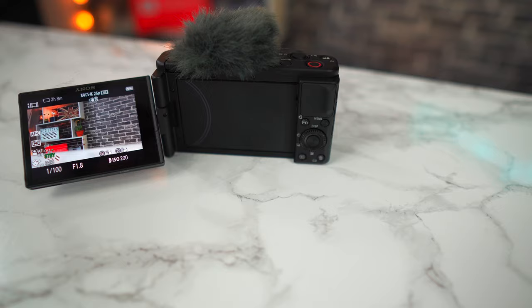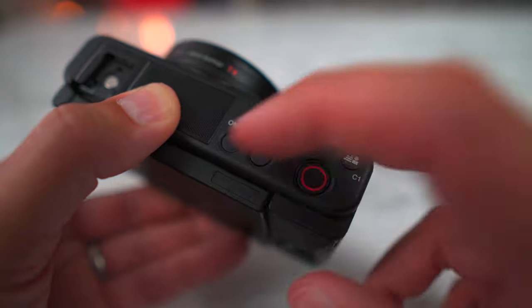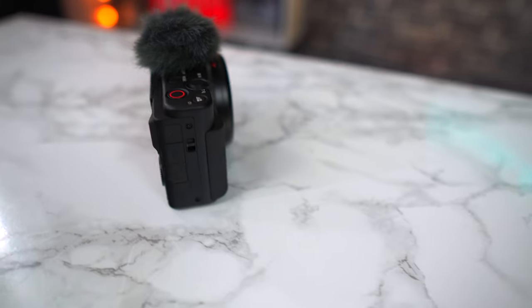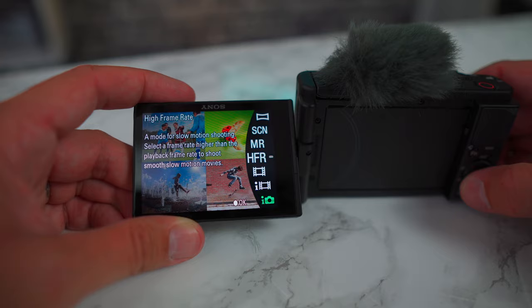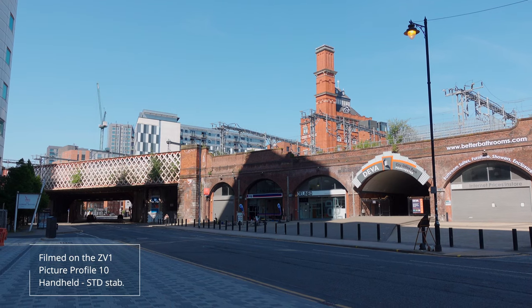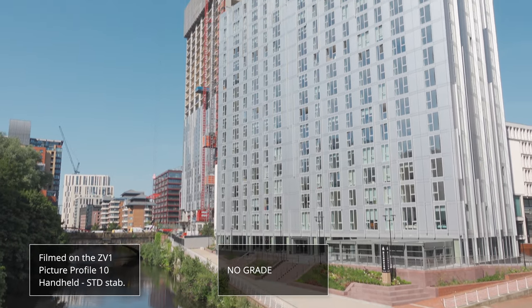There's even an ND filter built right into this camera, which is great to see. This helps if you're filming in bright areas or outdoors in direct sunlight. In addition to some great colours, the ZV-1 supports picture profiles such as S-Log and HLG, which means you can record much more dynamic range. So let's take a look at the video quality — here's what I filmed on my first day with the camera.